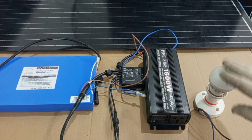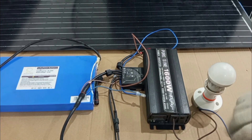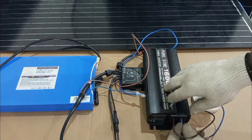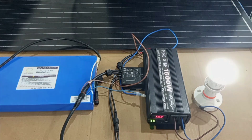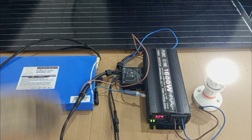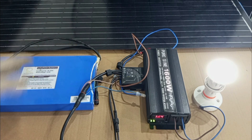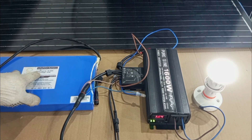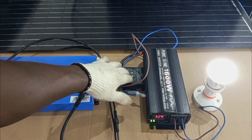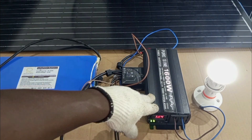This lamp is another load that works on AC only. I'm going to connect that one too to the inverter and switch on the inverter. At home, if you want alternative power supply to power your lamps, your fans, and your AC appliances, then in putting up your solar system you will need a solar panel or a number of solar panels, a rechargeable battery or a number of rechargeable batteries, a charge controller, and also an inverter.